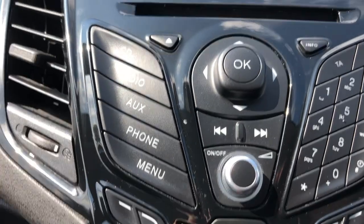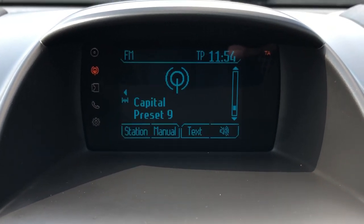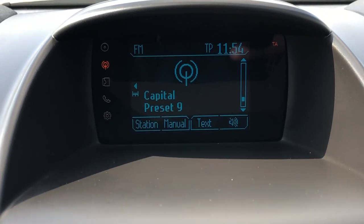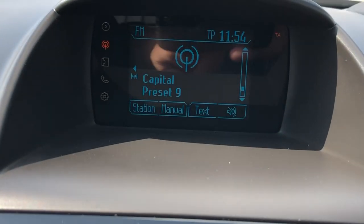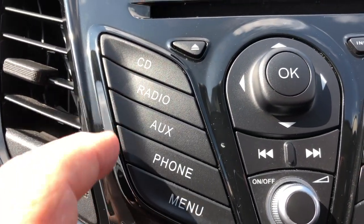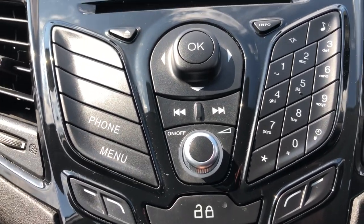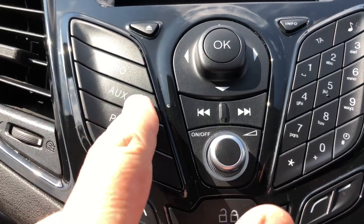Over in the centre we've got the audio system — you've got a single-slot CD player, and if I just knock the radio on you can see the display showing AM radio. You've got different menus you can access, including phone and Bluetooth, all popping up on that screen. Further down you'll see the menu selection: CD, radio, auxiliary, phone menu. This is the on/off button, volume control, and preset radio stations — all very straightforward. You can also stream music from your phone by Bluetooth, or plug into the USB slot and access it through the auxiliary port.